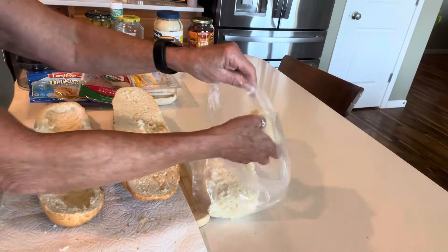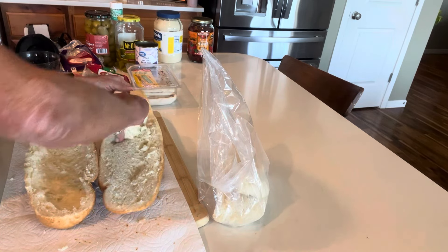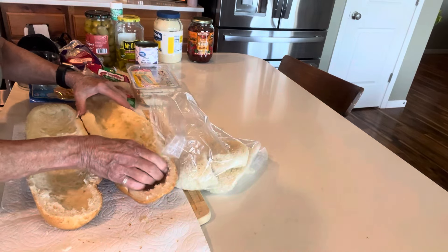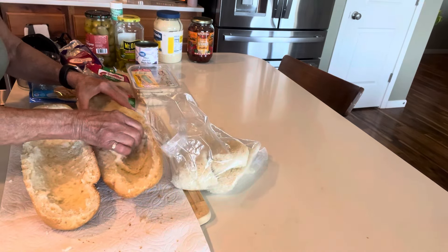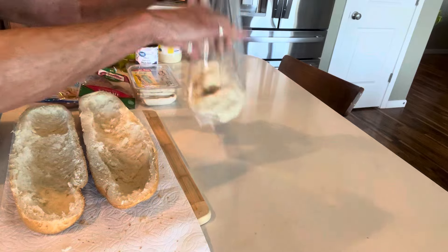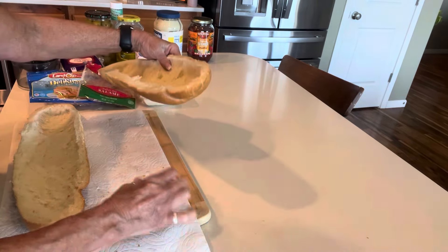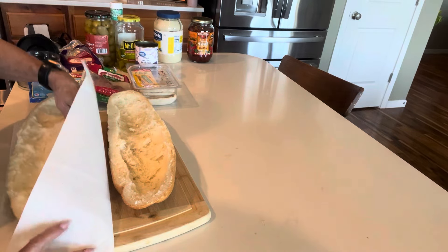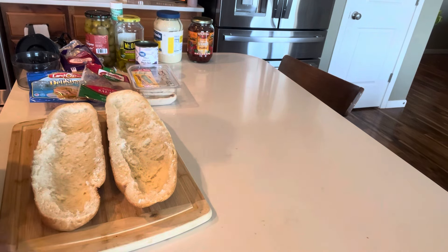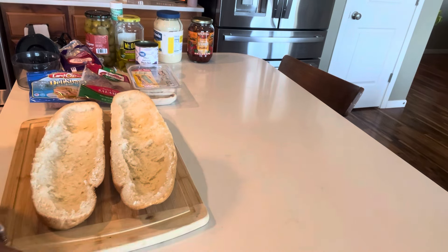Okay, that's my bottom half. Same thing with the top — get in there and hollow it out. There's really no rhyme or reason how you do this, but you still want some bread to it. You don't need all of that excess bread. Now I'm going to make my tapenade so that it's ready to go, and the rest of it goes really quickly.